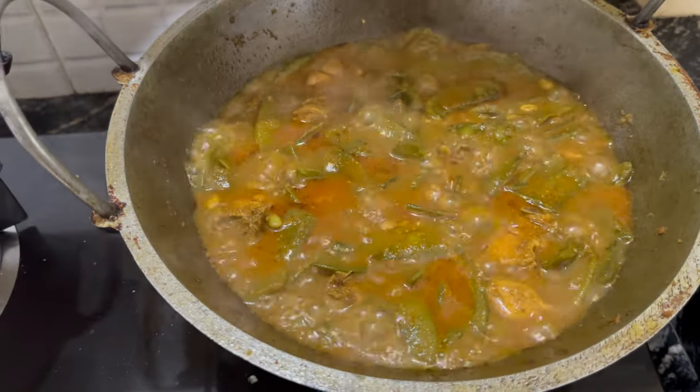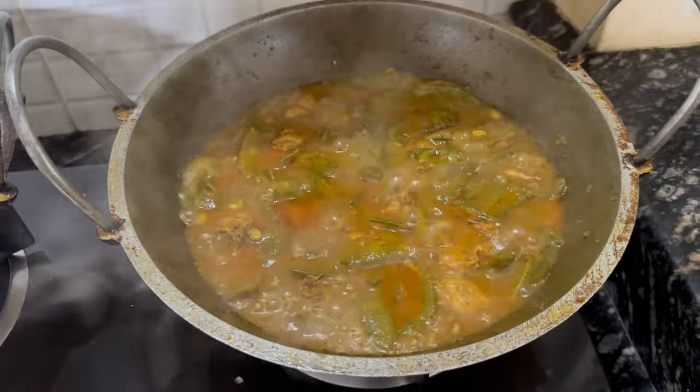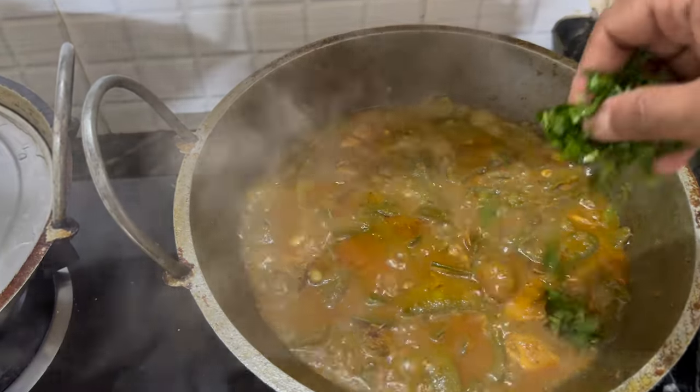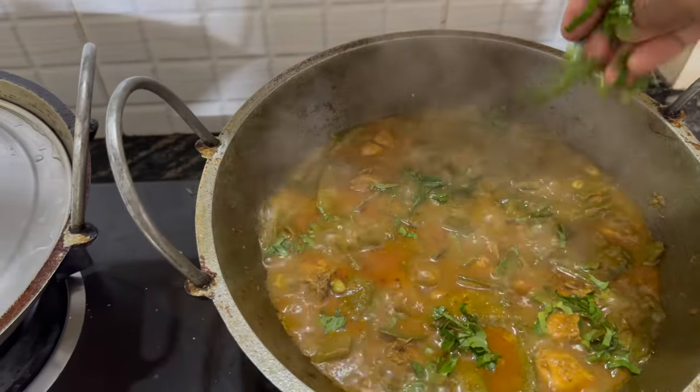The chicken is ready — the oil has risen to the top. Now we're going to add some fresh coriander to finish it off.